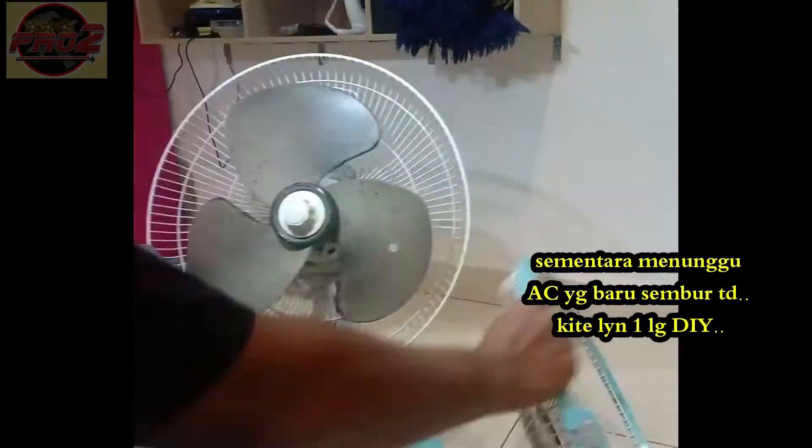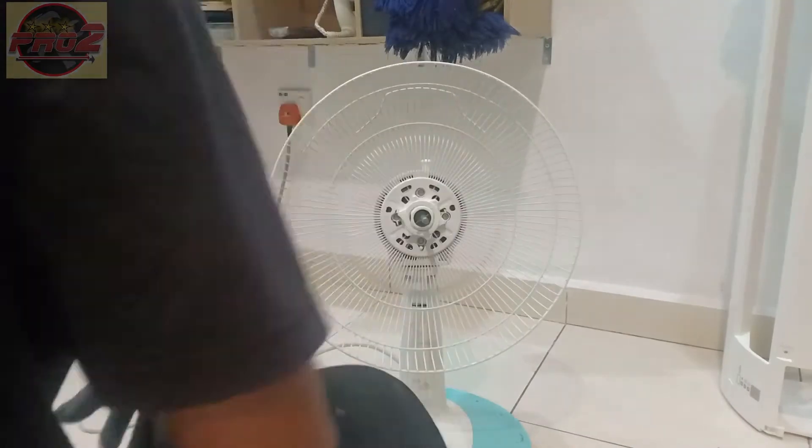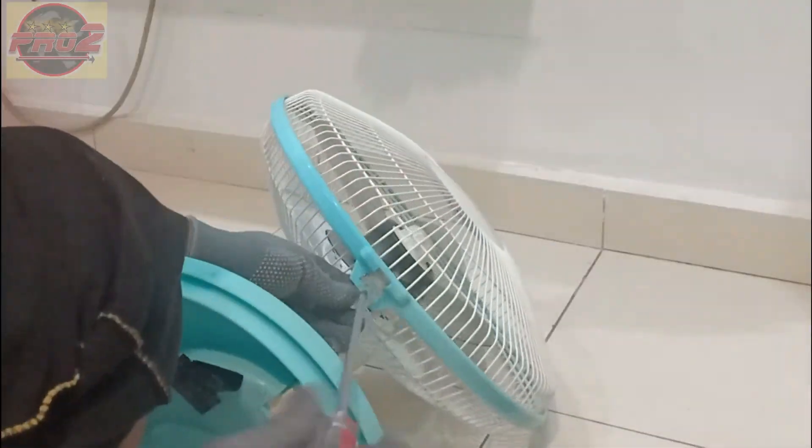While waiting for the cleaner to take effect, we can do a mini DIY project — time to wash the fan for a moment. Easy job. Well done.